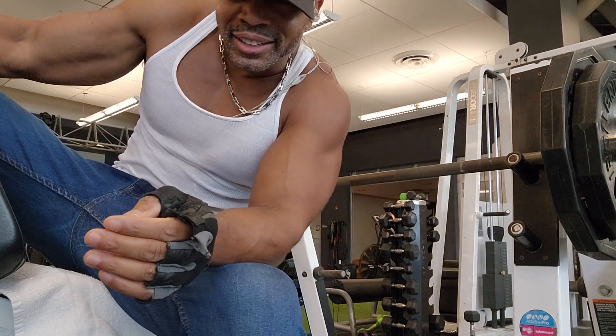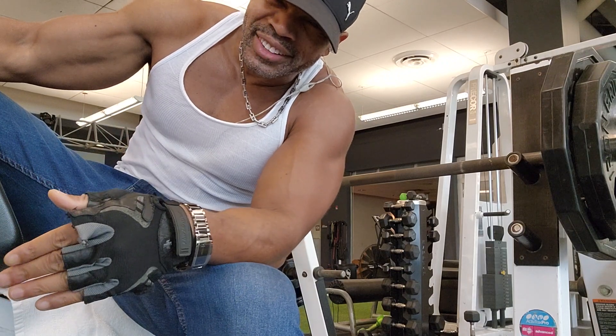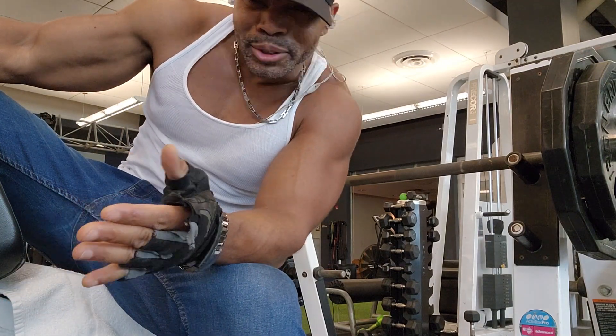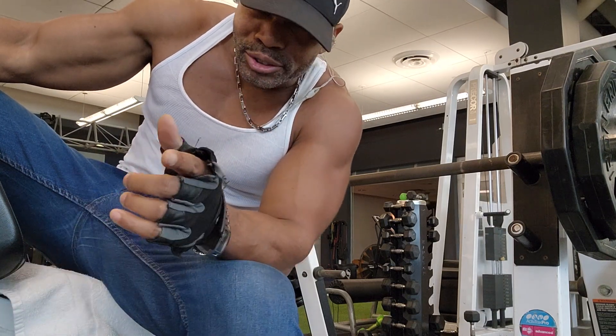Let's get on to the decline. I would like to add some decline in when I do chest. You want the incline, but you also want to add the decline. You should.